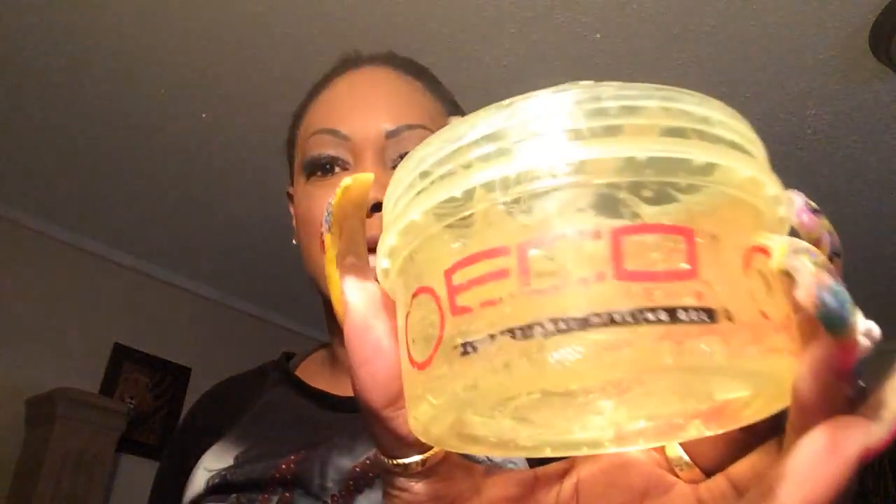I take my gel — I love this Echo Style gel. I recently had it in my favorites last month or something like that. I love this gel because it doesn't flake, so I can lay my hair down every single day without worrying about white flakes in my hair tomorrow or two or three days later. It is the Echo Style with the red top, because I know the label is kind of off of it.